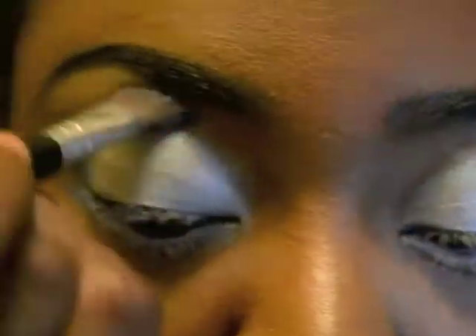Now you have to blend, just to make it not so harsh on your eyes and so bold. Make sure you blend the blue and the white and silver together, and then I'm going to go over the top of the whole thing and blend it as well.